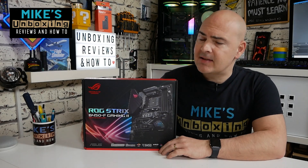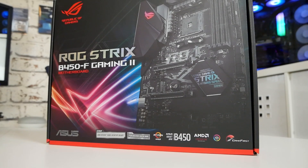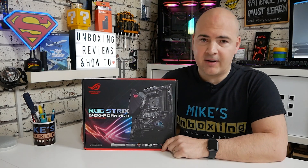Hi, this is Mike from Mike's Unboxing Reviews and How-To, and today we're going to take a look at the ROG Strix B450F Gaming Mk.2 and work out why it's number one on Amazon. Keep watching to find out more.